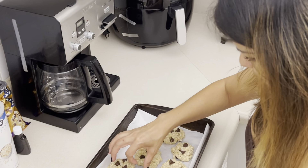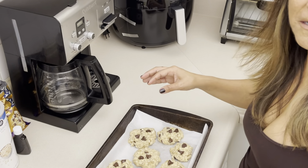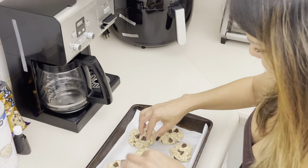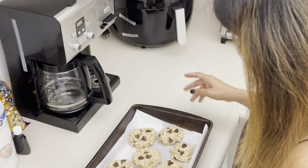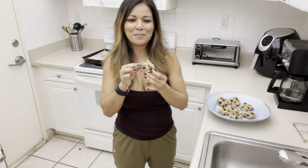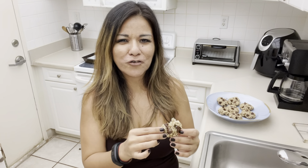I'm going to go ahead and do 350 degrees and put them in for about 16 to 17 minutes. Make sure you set a timer so they don't overcook. I tried the little baby one — delicious! Hope you like it. If you like this video, don't forget to comment, like, share, and subscribe, and I will see you next time.